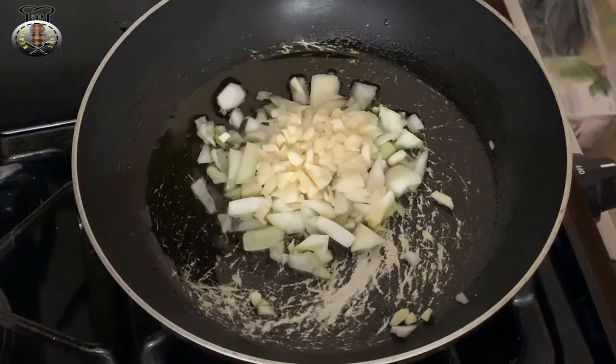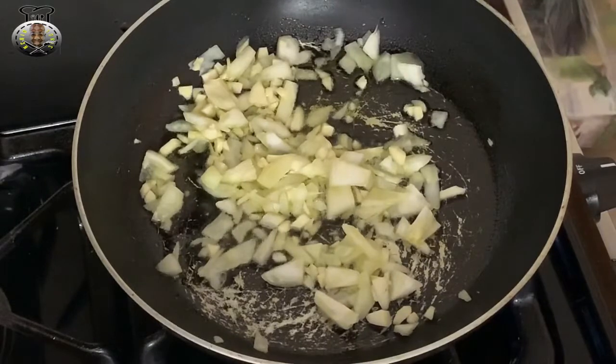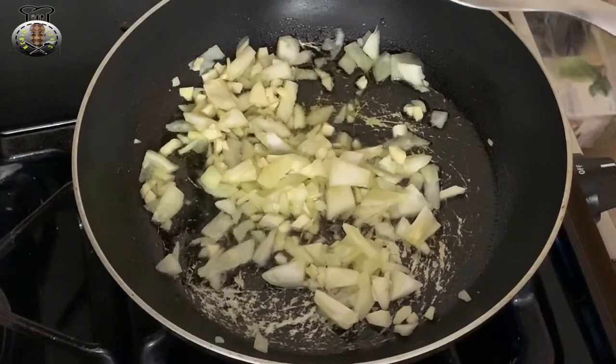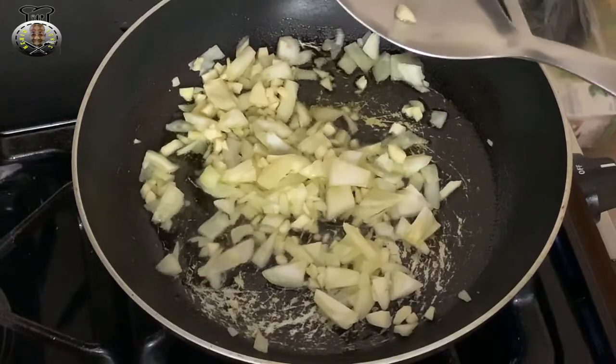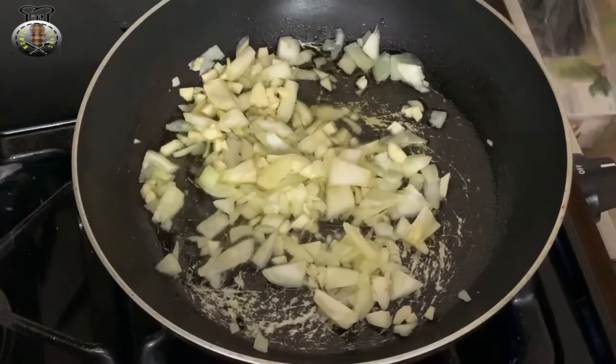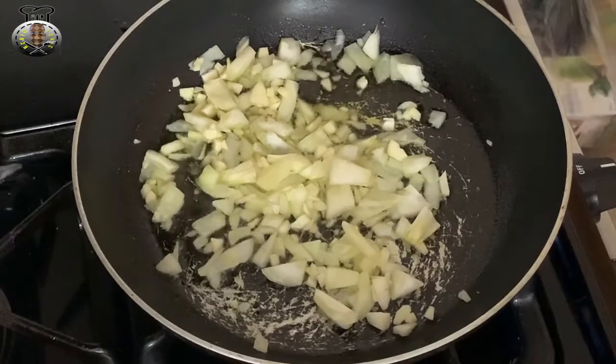I should also mention that this recipe is completely customizable. You can add green peppers, bell peppers, tomatoes — whatever you want to add. But this is how I make my version, and you can add whatever you want to yours.